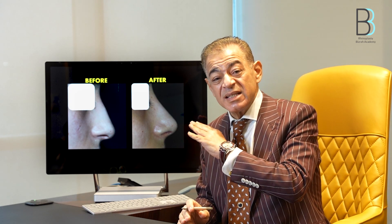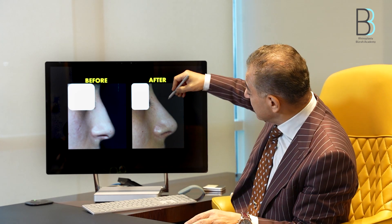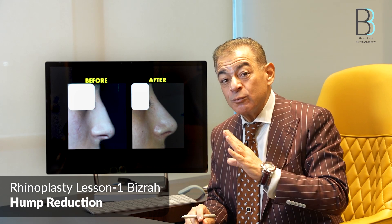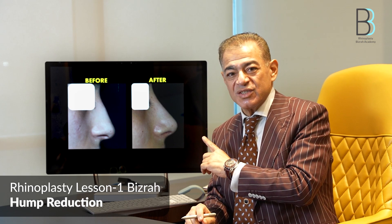Excision of this hump will definitely cause deformity because once you excise this hump, remember there will be a healing process. With this very small hump, it is very difficult to excise a very small amount. Therefore, the best answer for this hump is the push down. Push down does not work in all cases — only for a very mild, small hump similar to this.